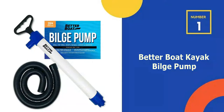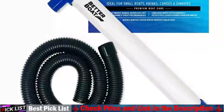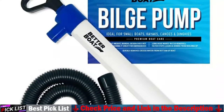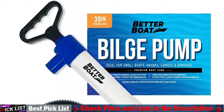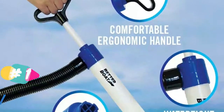Our number 1 choice is the Better Boat Kayak Bilge Pump. A rubber seal creates a watertight seal that won't leak, allowing for maximum suction with the manual water pump. It features a filtered nozzle to prevent seaweed, leaves and debris from clogging the hand siphon pump.